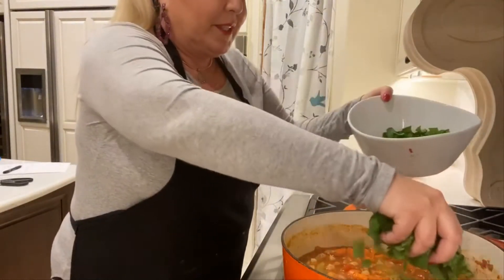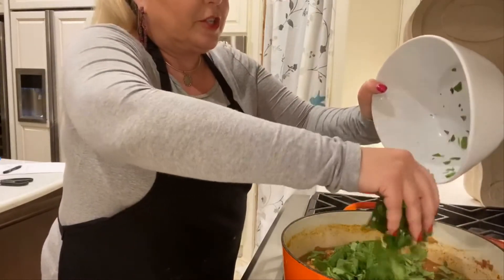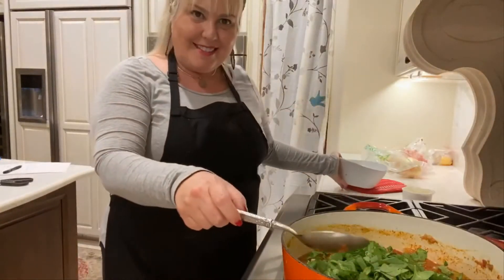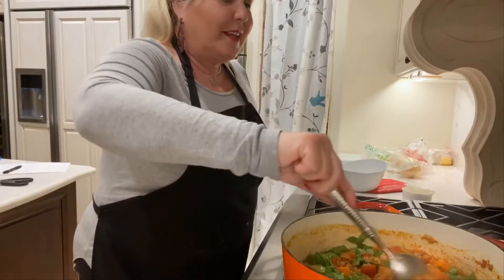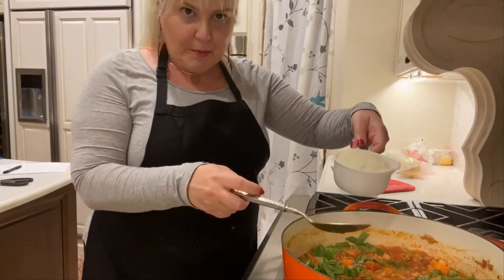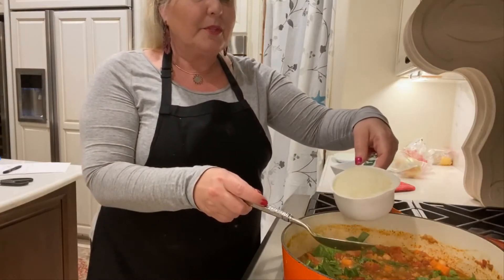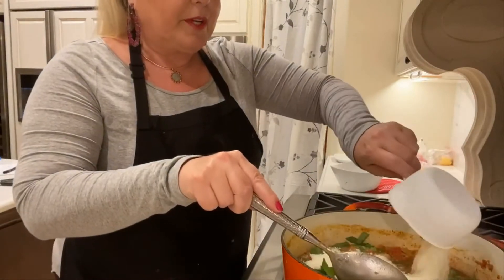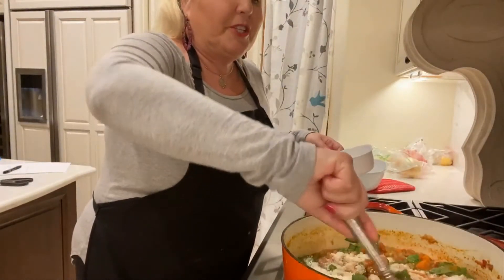I just happen to really love spinach — it's actually a cup of spinach chopped. I love spinach in soups, so I thought, why not in lentil soup? The last ingredient is a cup of parmesan and reggiano — it's a combination of both cheeses: Pecorino Romano and parmesan cheese combined.